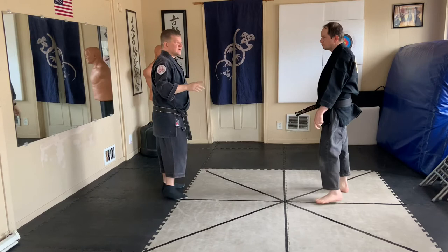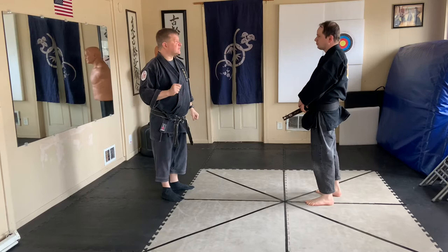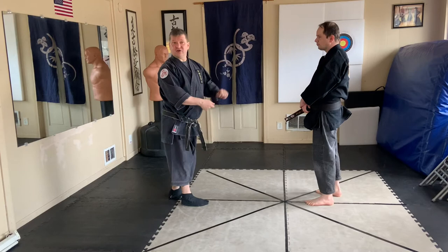Bunkai never really looks exactly like the technique. One application: if I want to put something between me and my opponent, I might put my hand out, and he might grab it. At the very least, he has to deal with this.